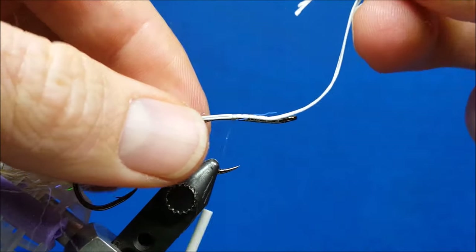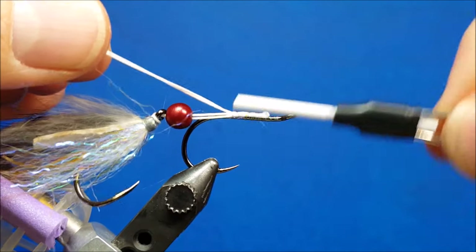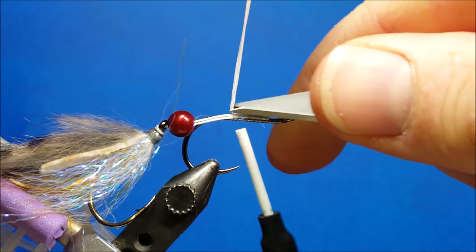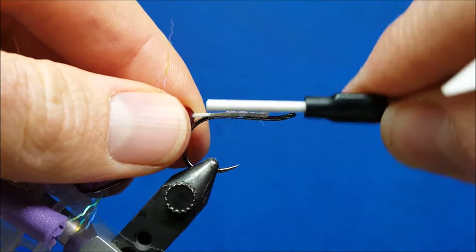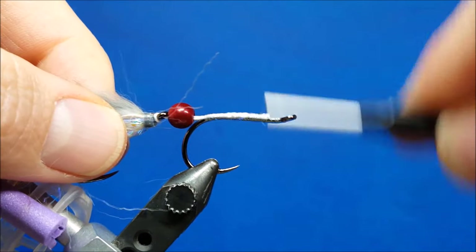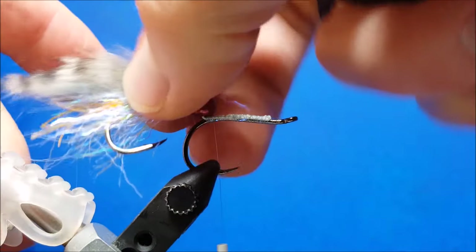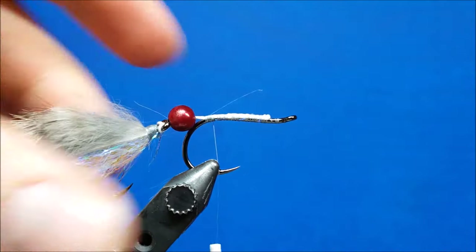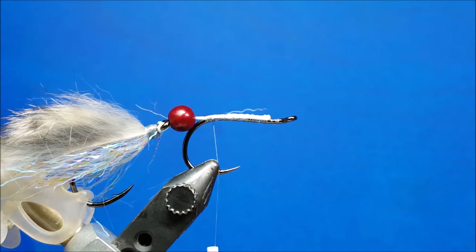I'm going to pull the slack forward, get all that trapped, then continue to walk that thread back, keeping that backing generally on top of the hook shank, and cover it up. At this point I'm going to use the hair clip on the back of the vise to grab a hold of that rear hook — it just keeps it out of the way and keeps my fingers from getting tagged. Now I'm going to take some zap-a-gap and coat the wraps I've just laid down on that backing.